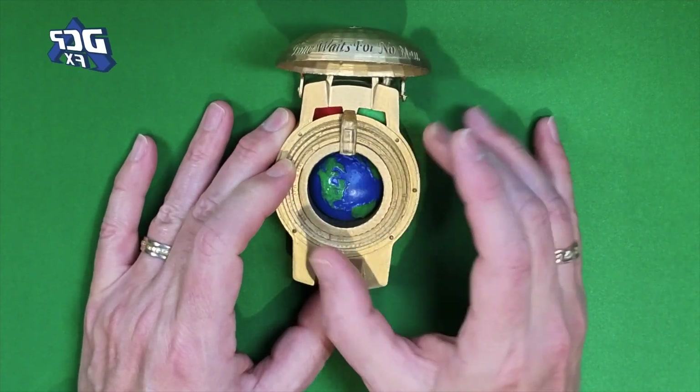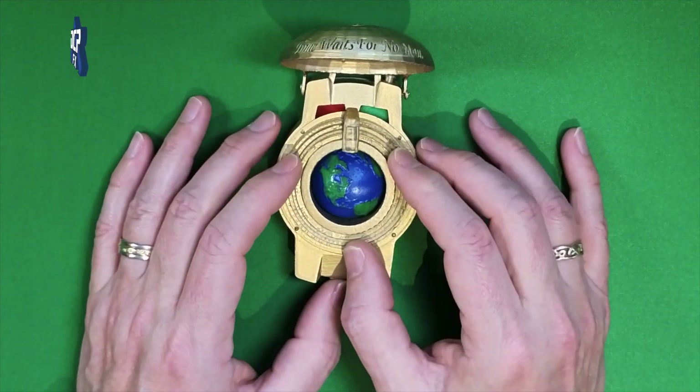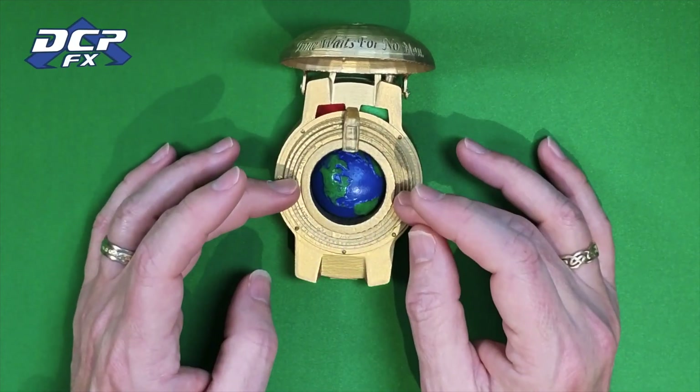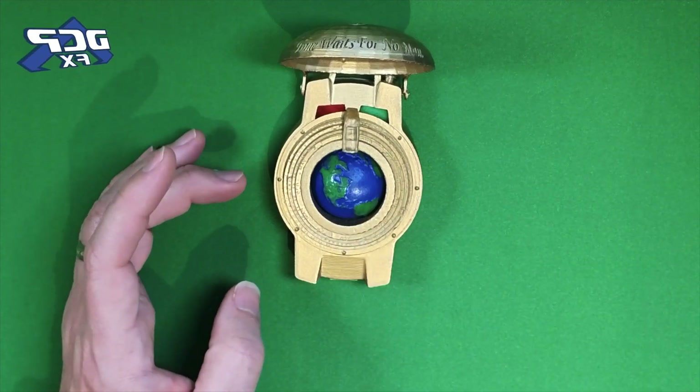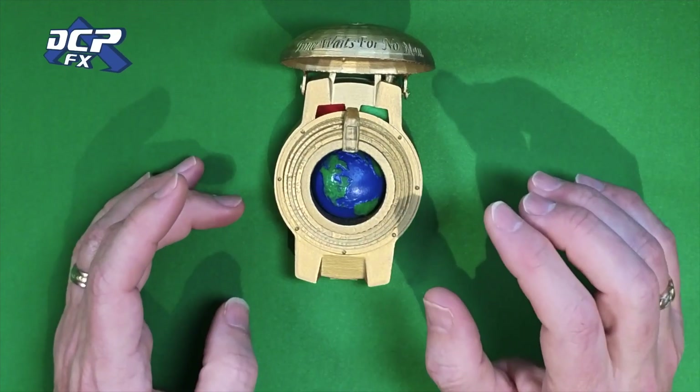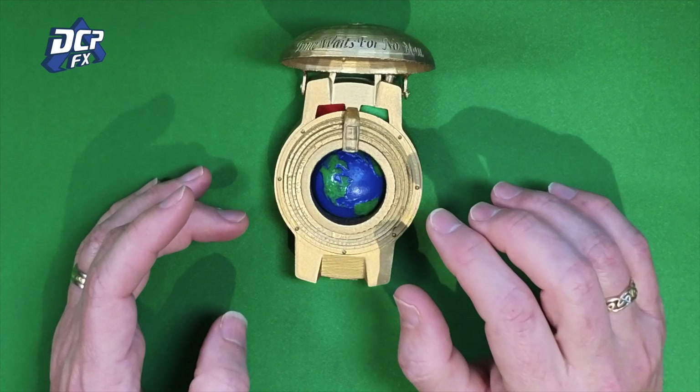Now this is just held together by four screws. So if I wanted to take it apart and modify any parts of this, I could take this off and actually give these a black wash. Because these are individual rings, as I showed in the previous video. I don't have them handy right now — I'm in the middle of cleaning off my desk.